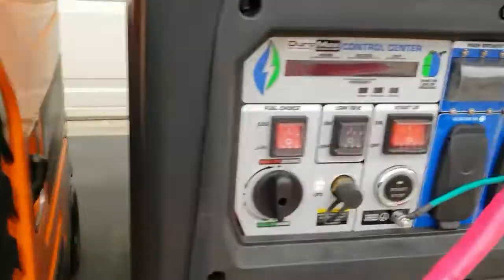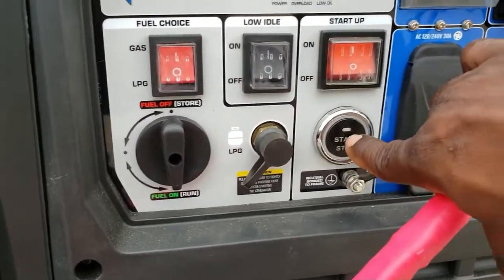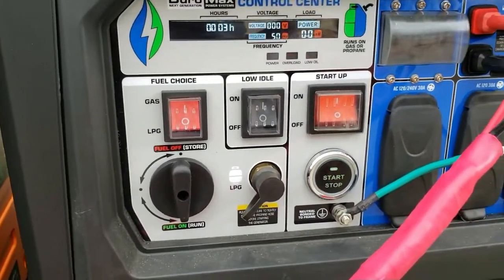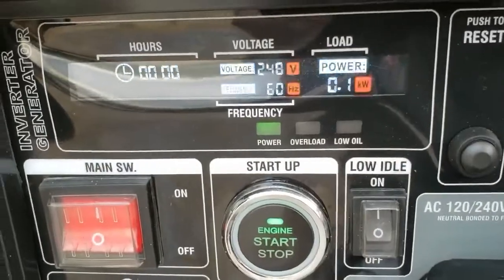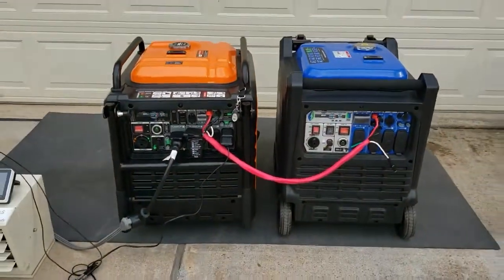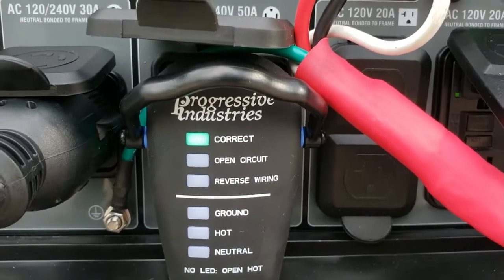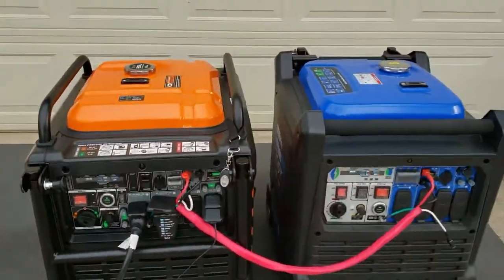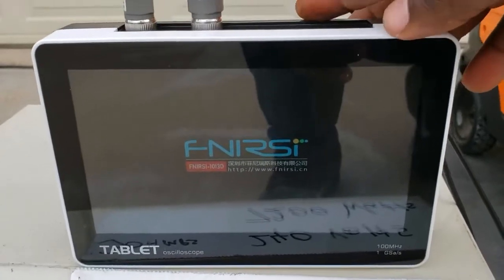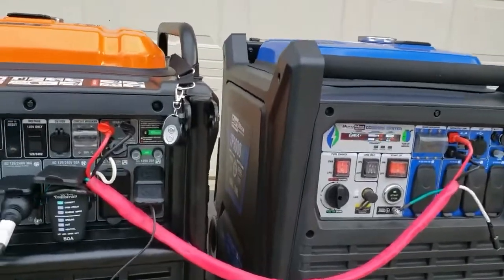Turn on the breaker and come over here. Let them warm up for a minute. As you can see, we already have a correct reading — no open ground, nothing going to the load, so that's good. Let's check the oscilloscope.